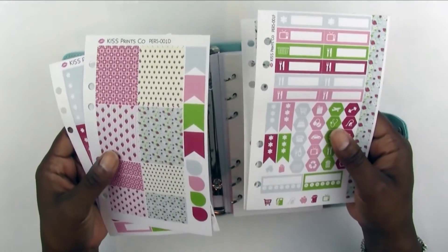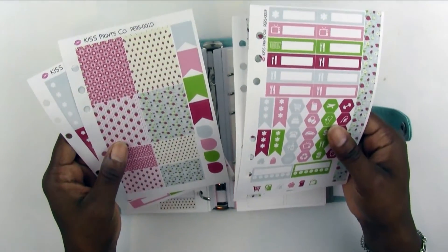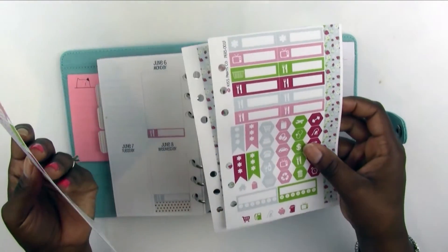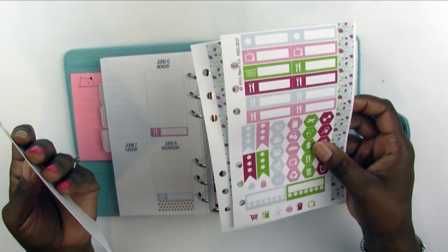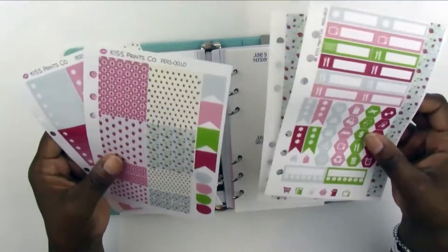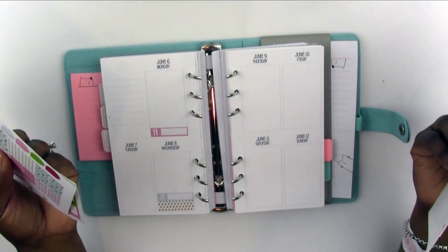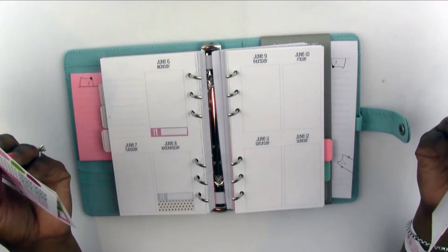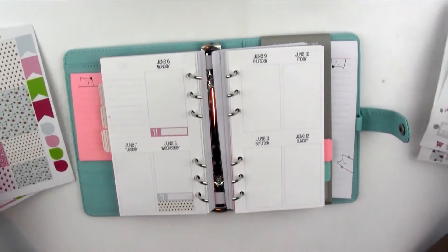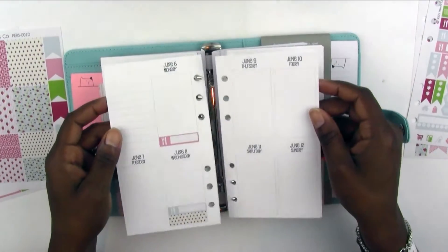There are two personal kits so you can get both or one or the other. I'm still playing around with what I put in a kit. I think this gives you most of what you'd need depending on your style — I think you could even do a no-white-space look using the two kits together. I'm still figuring out my planning style for this, so it's a work in progress. Let's go ahead and get into it.